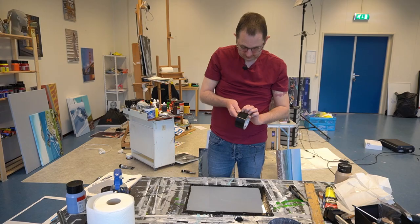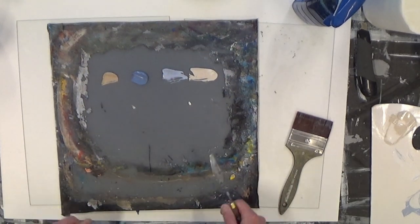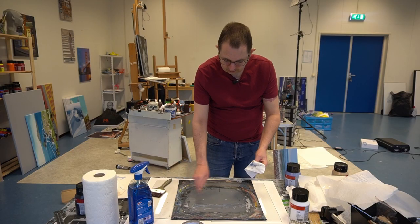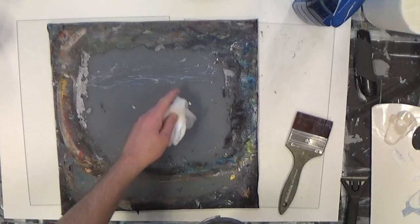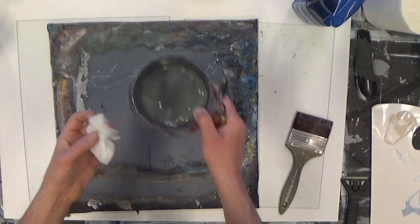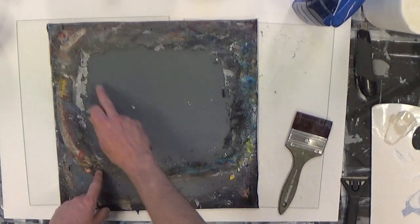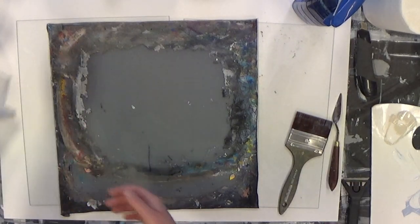Cleaning a glass palette is easy. When the paint is still wet, just scrape it off with your palette knife. You barely need paper towel — just a little at the end for the last bit. If the paint isn't fully dry, moisten your paper towel slightly and wipe the rest of the paint off your palette.